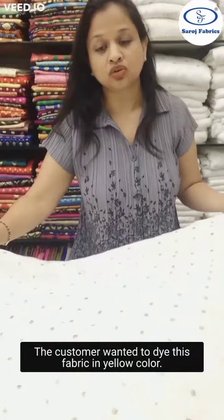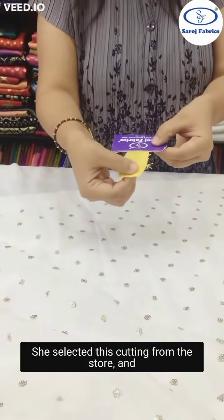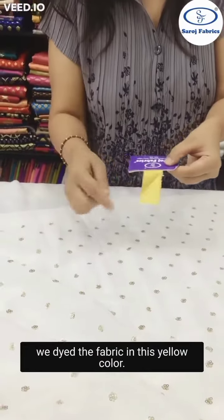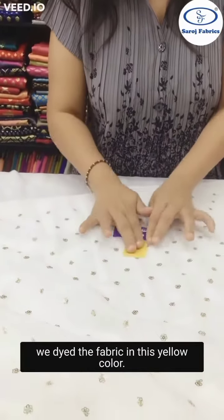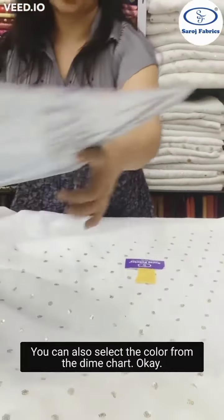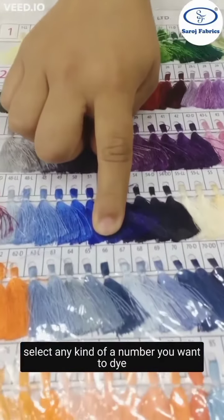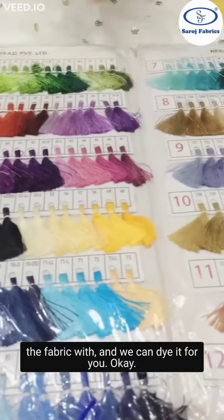So the customer wanted to dye this fabric in yellow color. She gave us a cutting — she selected this cutting from the store and we dyed the fabric in this yellow color. You can also select the color from the dyeing chart. We have this dyeing chart in which you can select any color number you want to dye the fabric with and we can dye it for you.